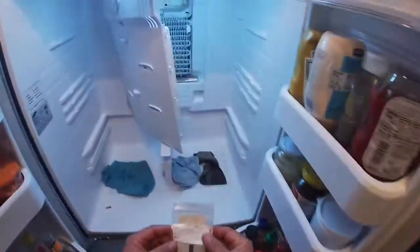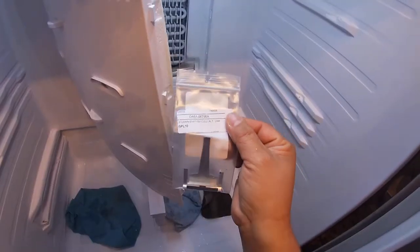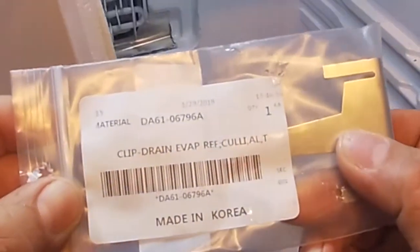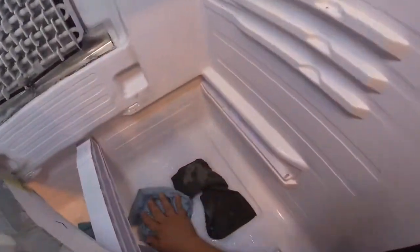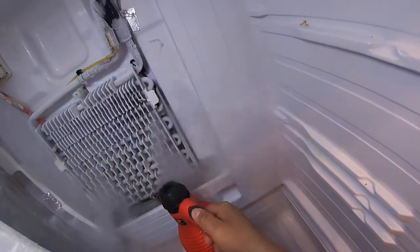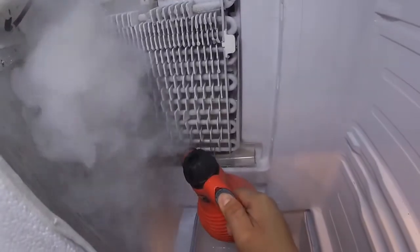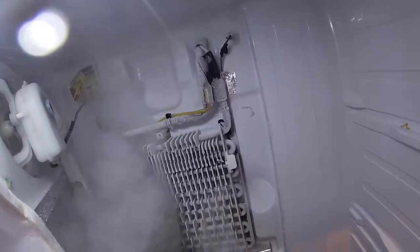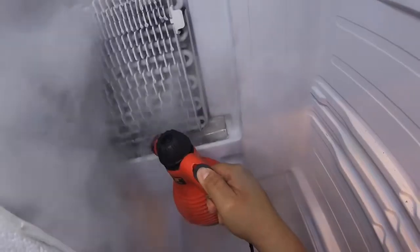So far we just see that there's ice there. They make a replacement drain clip — the part number is on the display — to resolve this problem, because the original drain clip wasn't doing a good job, was too short, or something was going on with the drain clip that came from manufacturing.